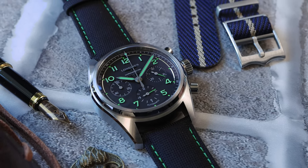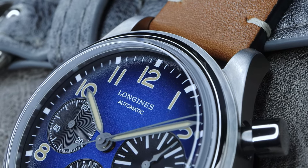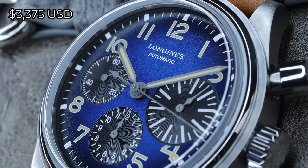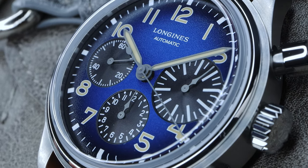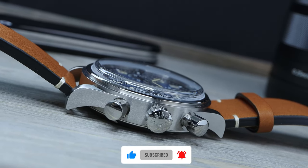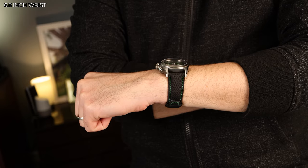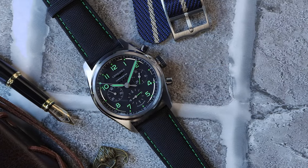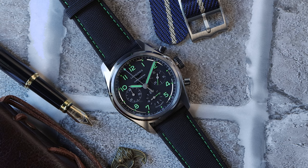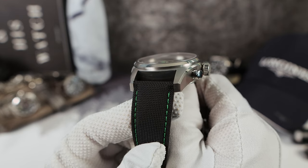The biggest issue I have with the Spirit chronograph is the existence of the Big Eye by Longines. The Longines Big Eye is $525 less, and it is titanium — the blue one. I reviewed it; it's fantastic. Same movement, 41 millimeters instead of 42, and it's only 14.5 millimeters thick with a top-hat sapphire. So it's tough to recommend the Spirit chronograph when the Big Eye exists, and the Big Eye wears so much better. But you are getting the beautiful new colorway and the amazing Spirit case, so that is definitely something to consider.